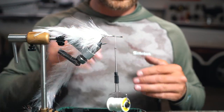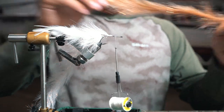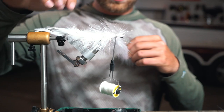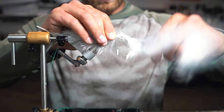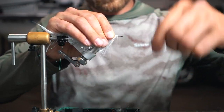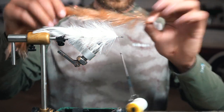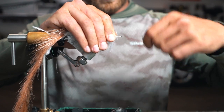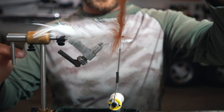Wrap it forward about halfway up the shank because we're going to change colors. You could finish it in all white or do a different color, but we're going to add a three-inch version in tan. Wrap this forward to about halfway, tie it in, and cut it off. We've got a nice profile going. Now we're going to add the tan — same brush going all the way through. You just want to add a bigger brush as you go forward to give it that nice taper.